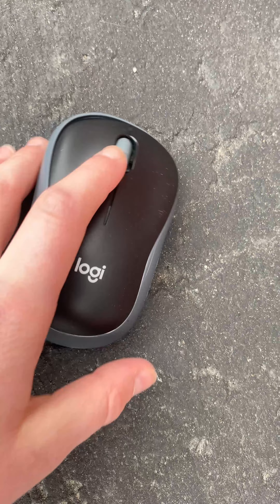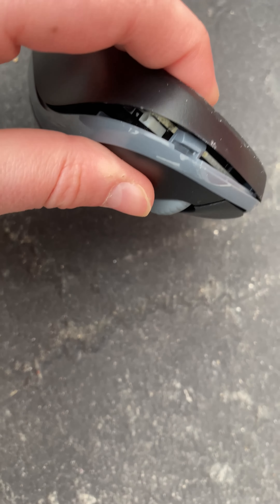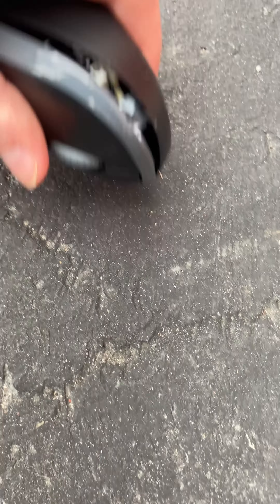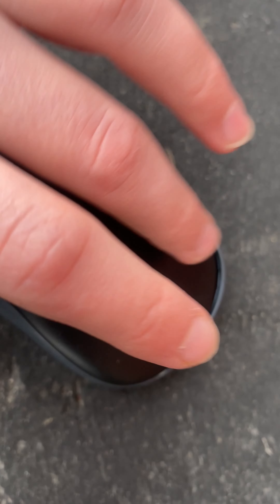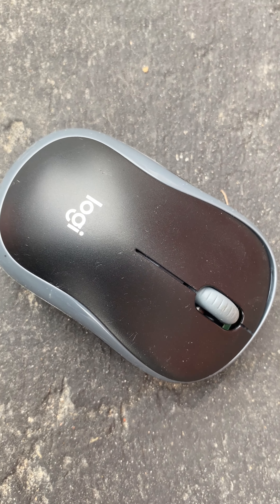Okay guys, so the mouse is pretty beat up. Look at this part, it's popping out. I can't get it back in. But other than that, everything else works fine. You can't click this now — let me try to click. So yeah, time for the office mouse.